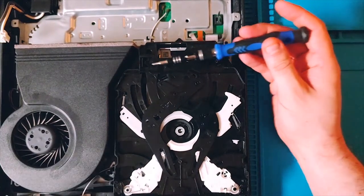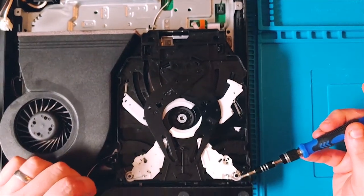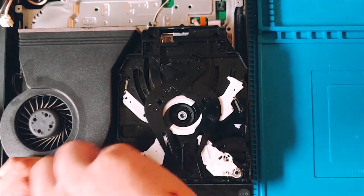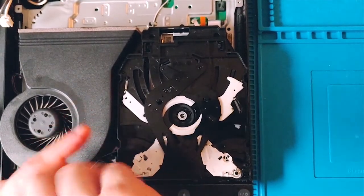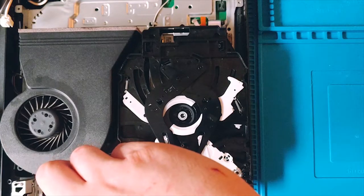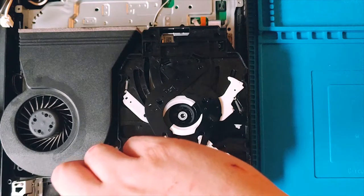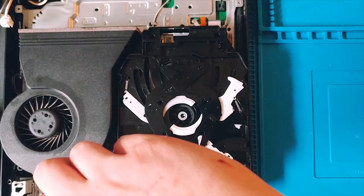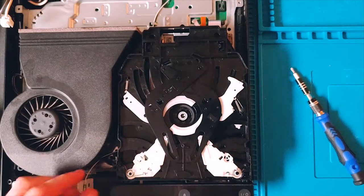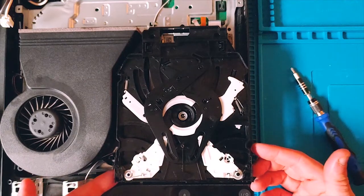This drive is actually secured with four points: there's a clip here, a clip here, mine has a clip here - although you could possibly find a screw there - and then there's a screw on mine. I'm going to take that screw out with a magnetic screwdriver, this is a Phillips zero.